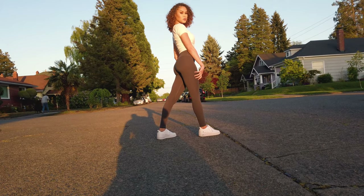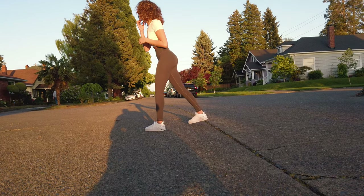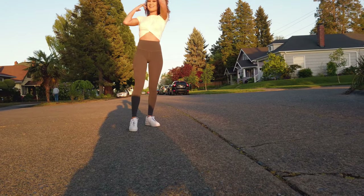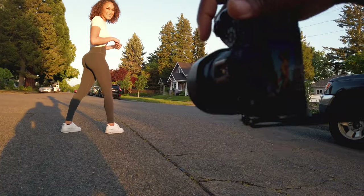Oh yeah! Turn around — show what you're working with, show what your mama gave you. Oh, you're dead! Oh yeah. I mean, dad's out here.